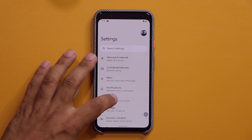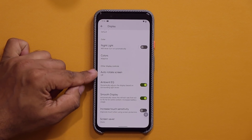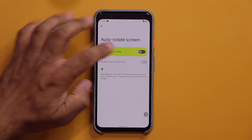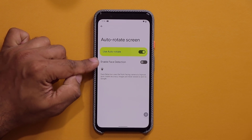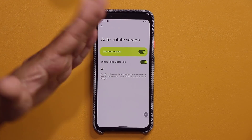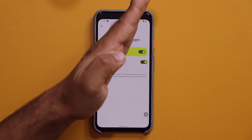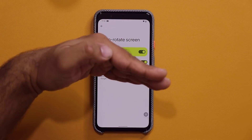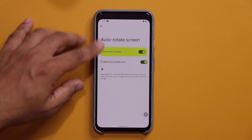Now, one more feature under display right over here. All the way at the bottom, we have the auto rotate screen. When I click on this, I can enable face detection rotation. So if it detects my face, right now my face is looking at it like this, but if I rotate my face, the phone is going to rotate with my face. So I can keep looking at it the way I want to look at it. That's an option you can enable as well.